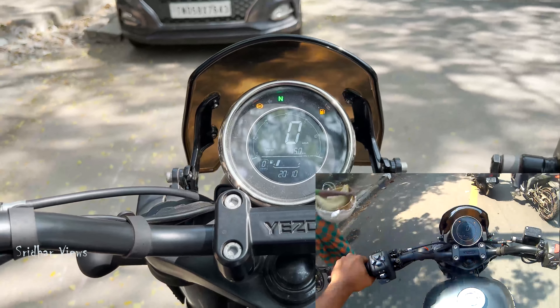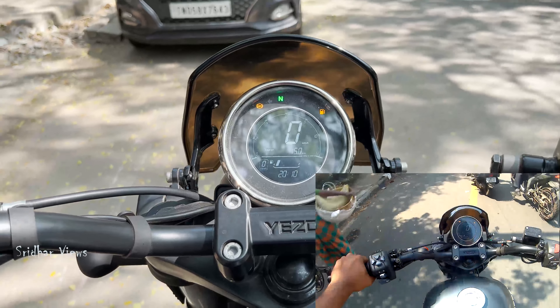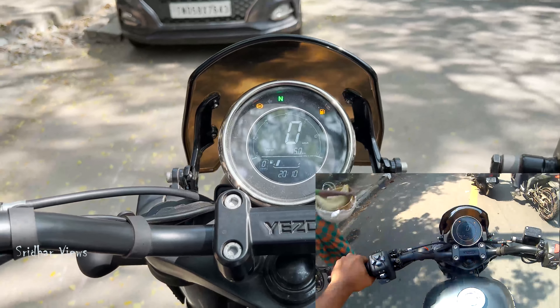It has a Brembo disc caliper. It is a 320mm front disc and a 240mm rear disc. Front section tires 190mm, rear 130/80/70mm. It is a very smooth view. Bore 81x65mm stroke.